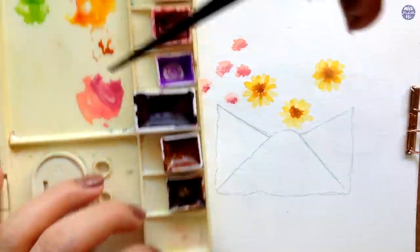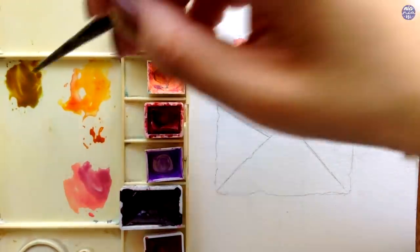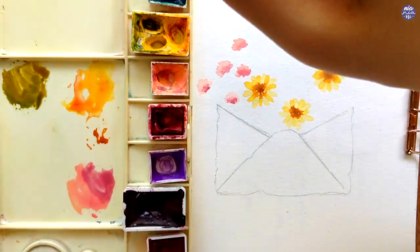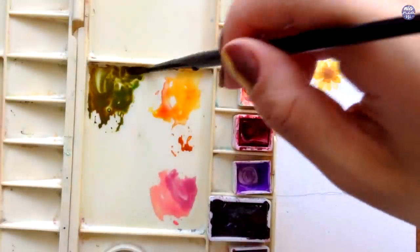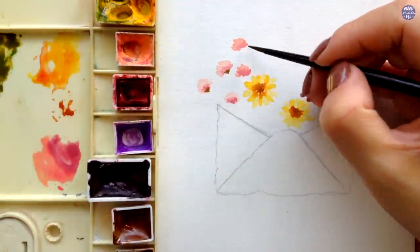Next, I'll show how I mix my green. I use a mixture of Hansa Yellow, Viridian, and Burnt Umber. You can control the ratio depending on the tone of green you want — for this I want a muted yellow green. I'm going to use this mixture to paint the sepals underneath the flowers I just painted.